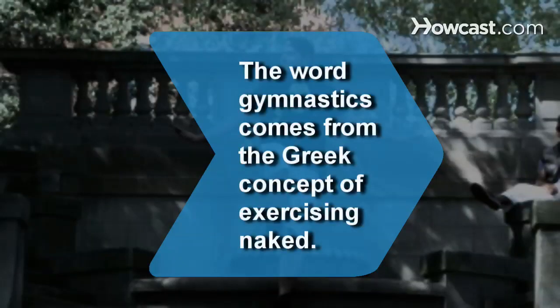Did you know? Gymnastics, the ultimate test of human balance, is a term derived from the Greek concept of exercising naked.